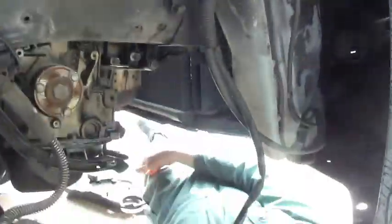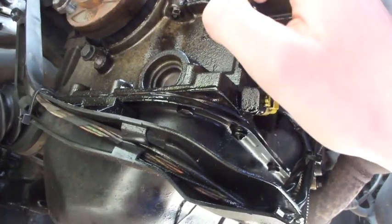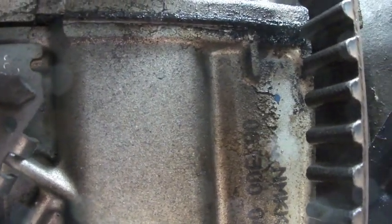This shows where the oil has been leaking. You can tell because there's a lot of oil here. The leak has come from higher up, but if you keep following it down, you'll eventually see that the leak is the gasket.